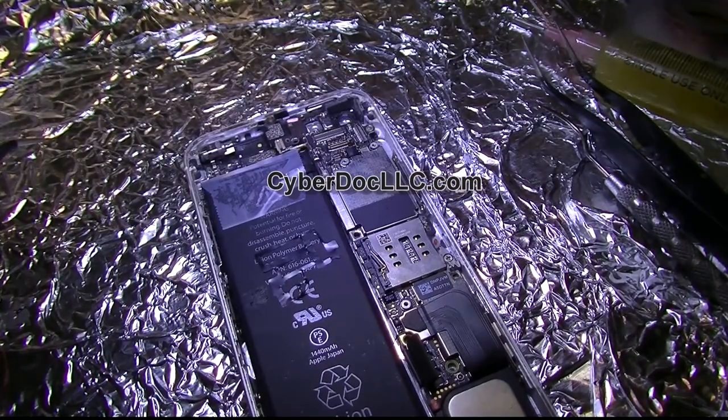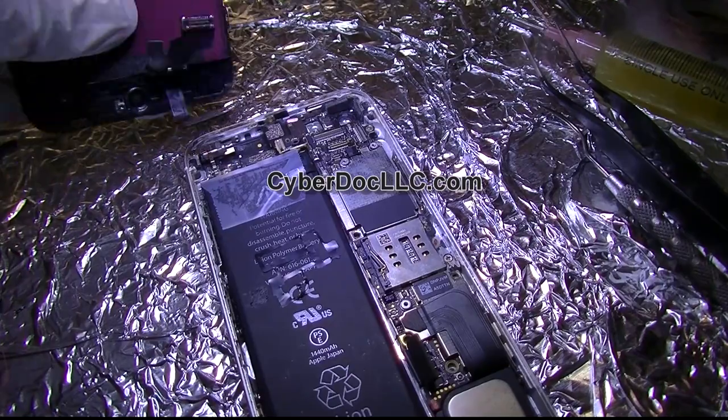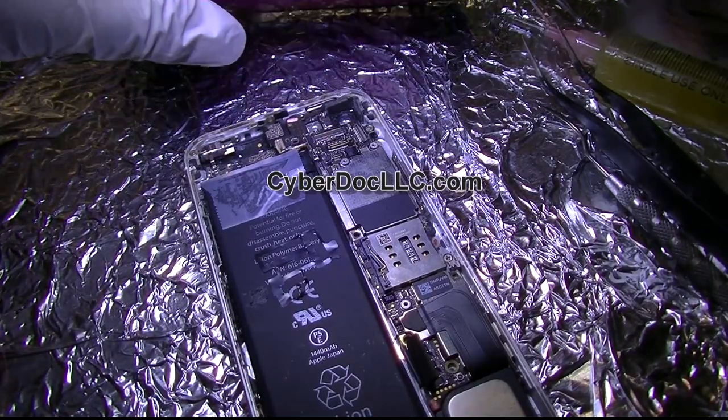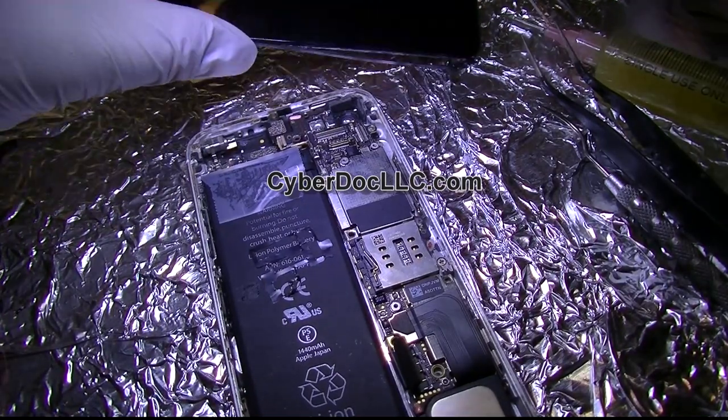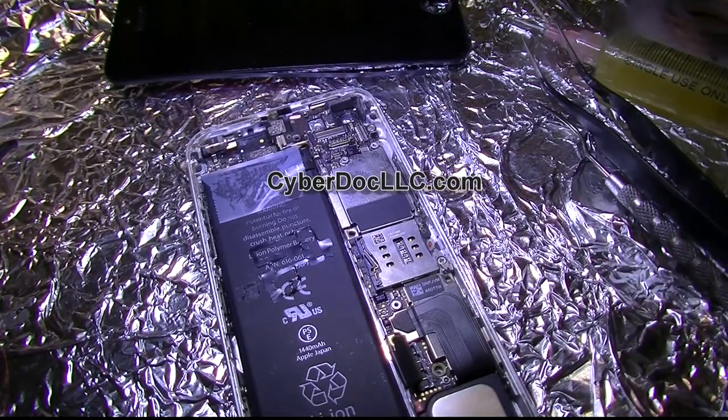Now I want to get my screen ready and set it up. Right now I'm going to wait until it cools down a little bit. There's no definite number of minutes you need to wait — it's really a matter of touching it; if it's still hot, give it a few more seconds.